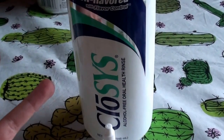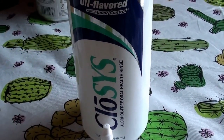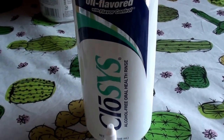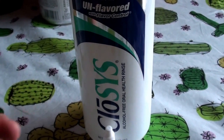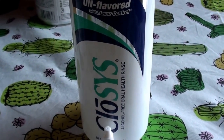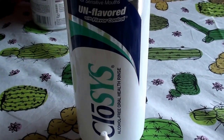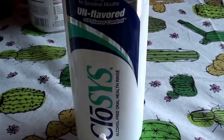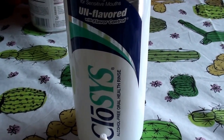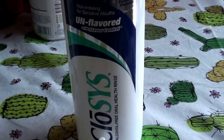I'm very particular about my mouthwashes. I prefer them to be alcohol free, possibly even unflavored, unscented, and free of harsh chemicals. Because that really dries my mouth out. I have very sensitive teeth and sensitive gums, and if I use the wrong type of mouthwash it totally dries my mouth out and can even make my gums and teeth more sensitive.